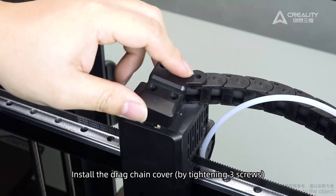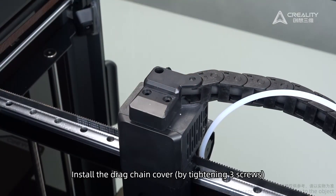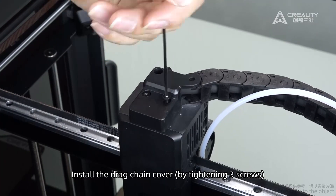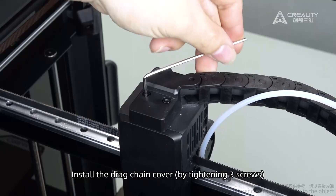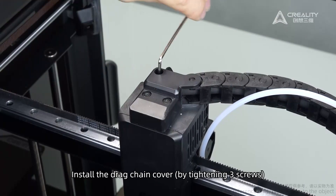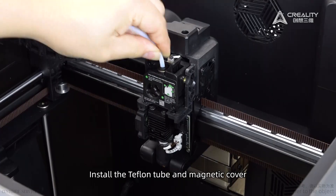Install the hotend plate protective cover. Install the drag chain cover by tightening three screws. Install the Teflon tube and magnetic cover.